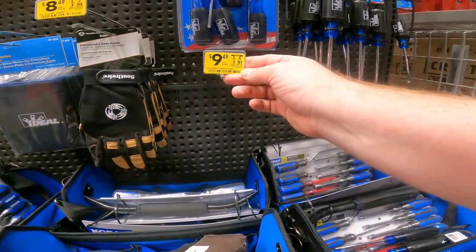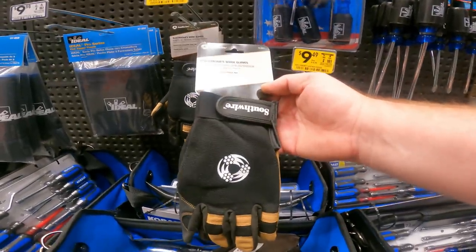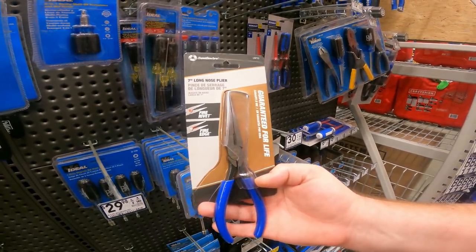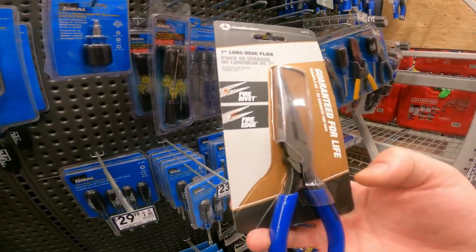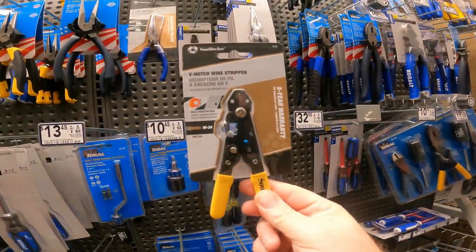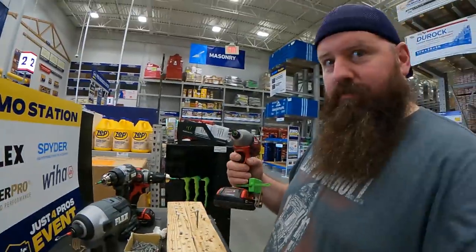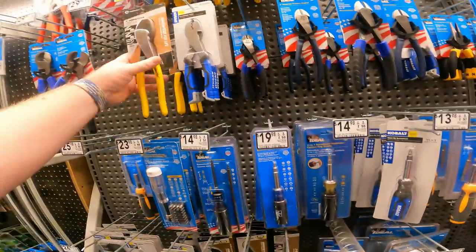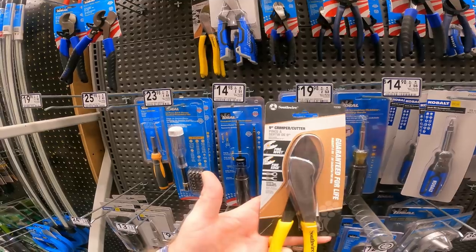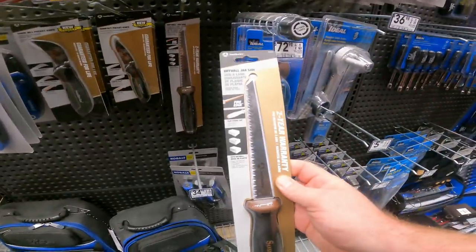Electrician work gloves, $17 down to $8.49, item 637703. Also by Southwire: product LNP7D, seven-inch long nose plier — Fire Edge — $20 down to $10, item 637704. V-notch wire stripper by Southwire, item 473313. And the nine-inch crimper cutter by Southwire, $25 down to $13, item 473138. All the Southwire tools are apparently on clearance right now.